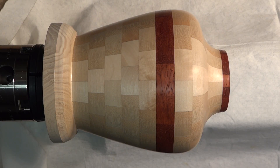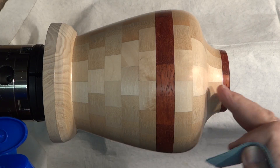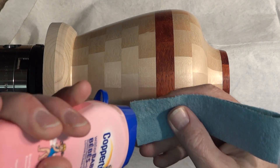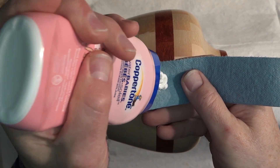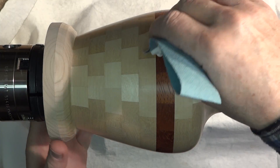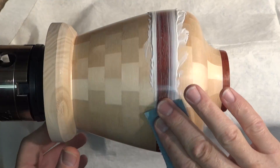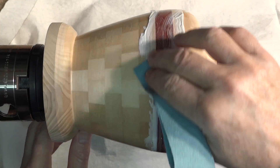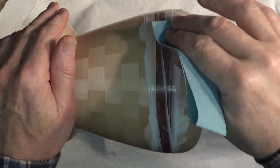I haven't tried this before so I'm really not sure what to do. It says to apply it heavily for skin protection, so I'll put a fairly thick coat on to protect the padauk. I'm not going to bother doing the birch — I don't see the sense in that. I'll let it dry for a few minutes.